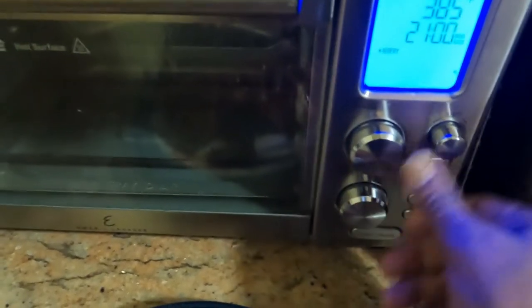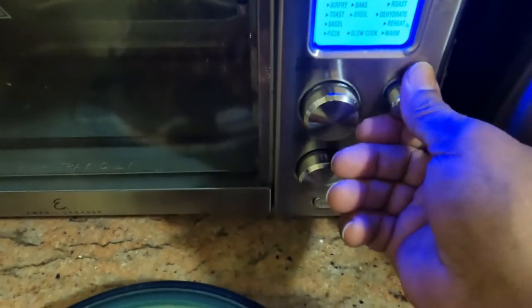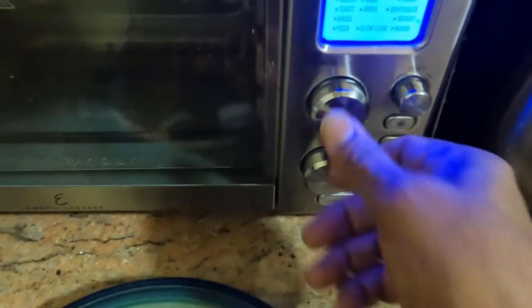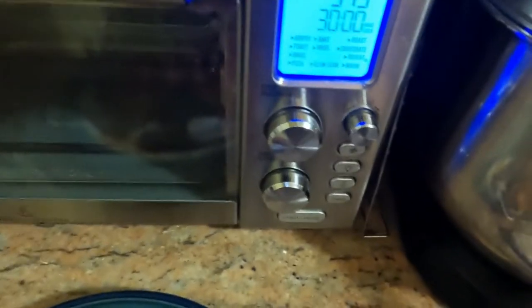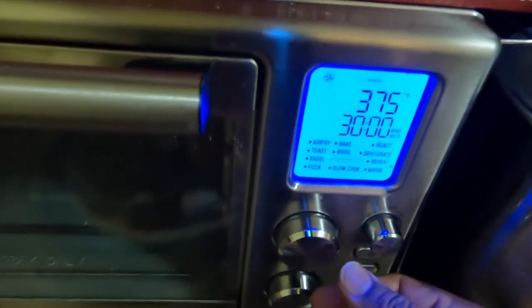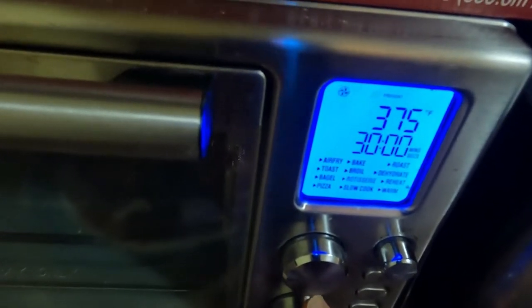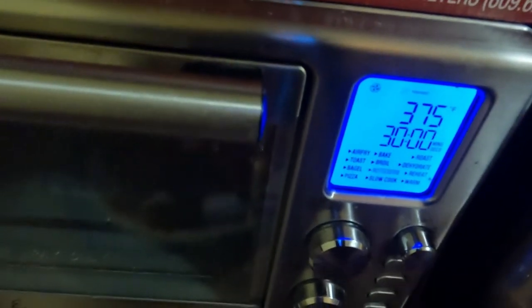I'm going to select the rotisserie setting here — that's this one — which gives me 375°F for 30 minutes. So that's what we're going to start with. We'll see how it comes out, and if we need more time we'll just add it. Let's get them all situated in there.